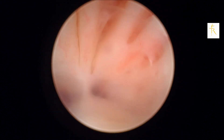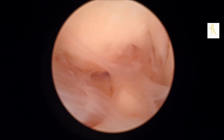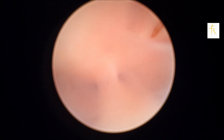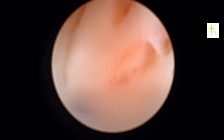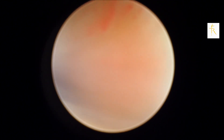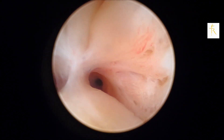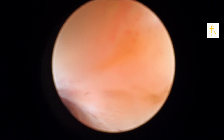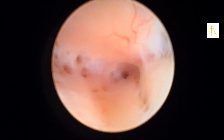Now you can see that there are some adhesions at the os which do not let us go inside the cavity. Essentially, all you need to do to avoid a false passage or a perforation in hysteroscopy is to constantly negotiate by moving forwards and backwards, so that you get an overall sense of where exactly you are and don't go where you don't want to.